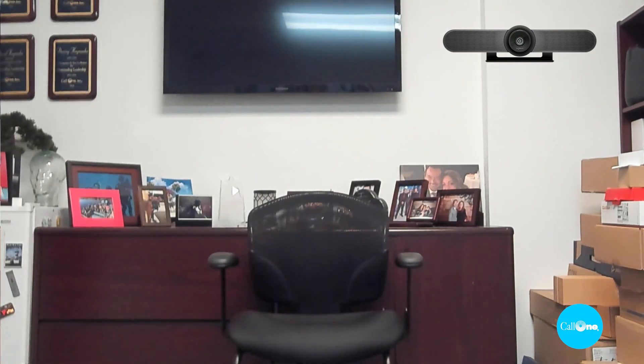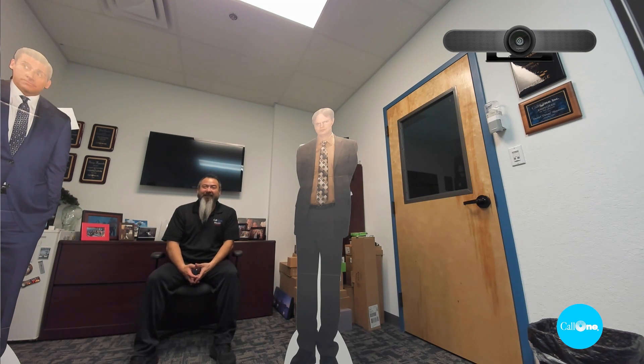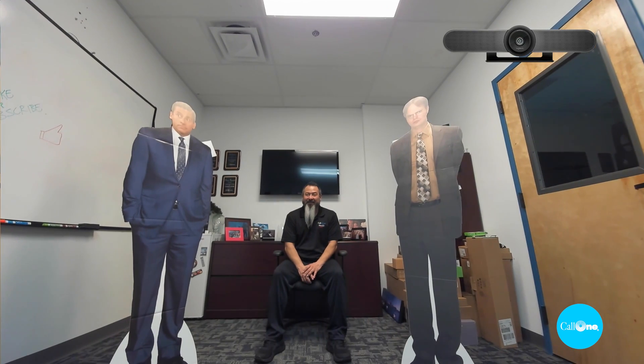I'm going to get up and go over to the whiteboard. The Meetup counts to sixteen before tracking — it moves a little bit slower than the Rally Bar Mini. Then I'm going to go ahead and sit down in the middle and see if the Logitech Meetup recognizes this and tries to auto frame the three of us. You can see it's looking around, looking around.